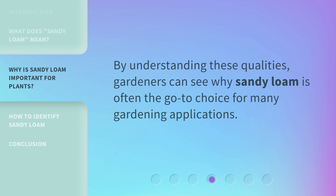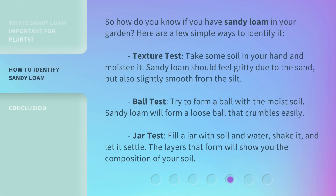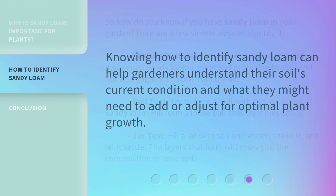By understanding these qualities, gardeners can see why sandy loam is often the go-to choice for many gardening applications. So how do you know if you have sandy loam in your garden? Here are a few simple ways to identify it. Texture test: take some soil in your hand and moisten it — sandy loam should feel gritty due to the sand, but also slightly smooth from the silt. Ball test: try to form a ball with the moist soil — sandy loam will form a loose ball that crumbles easily. Jar test: fill a jar with soil and water, shake it, and let it settle — the layers that form will show you the composition of your soil. Knowing how to identify sandy loam can help gardeners understand their soil's current condition and what they might need to add or adjust for optimal plant growth.